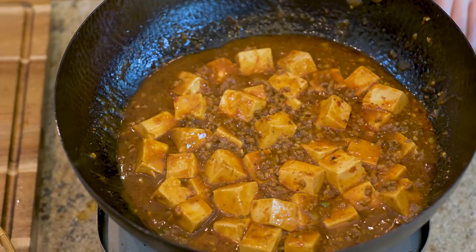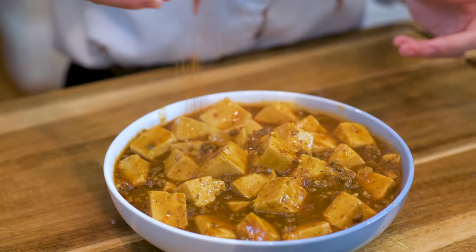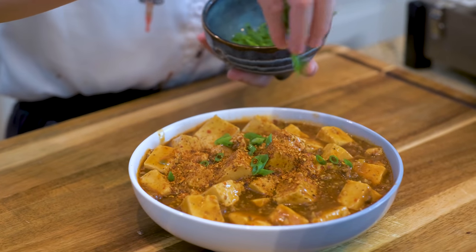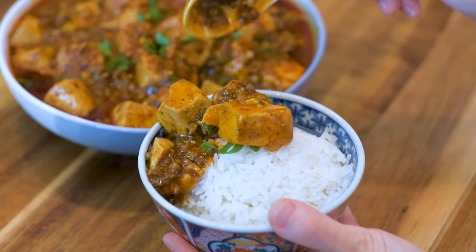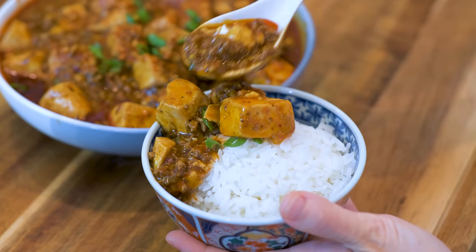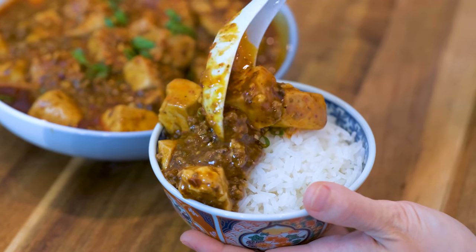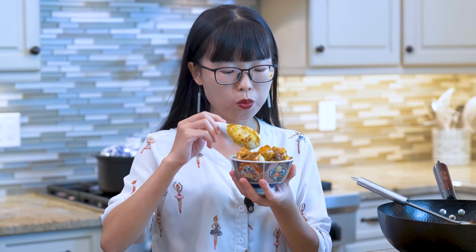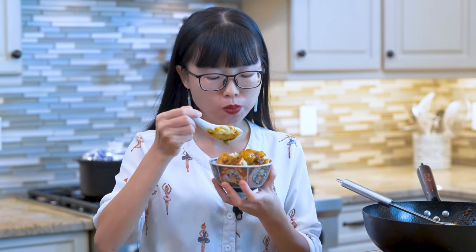Now you are ready to enjoy this mouth-watering mapo tofu. Sprinkle the reserved 刀口辣椒 and diced scallions as garnish. I specifically made it with a lot of sauce so it goes perfectly with white rice. The smell is so good — if you walk into a Sichuan restaurant in China, this is what it smells like. The flavor is so rich, spicy, numbing, and aromatic. After you eat a few bites, you start sweating, but it's so good that you can't stop eating it.